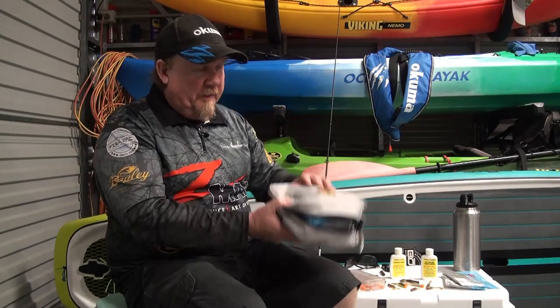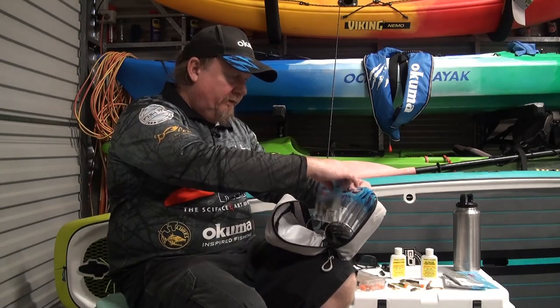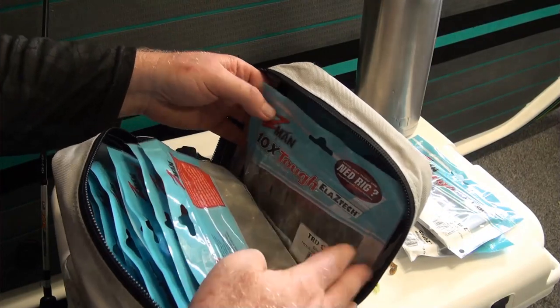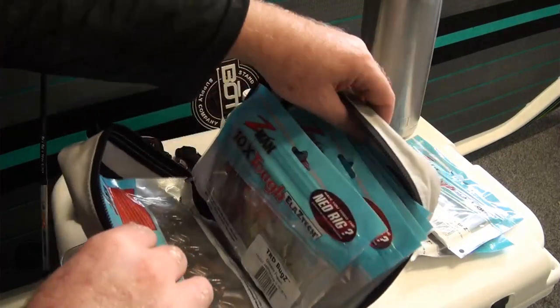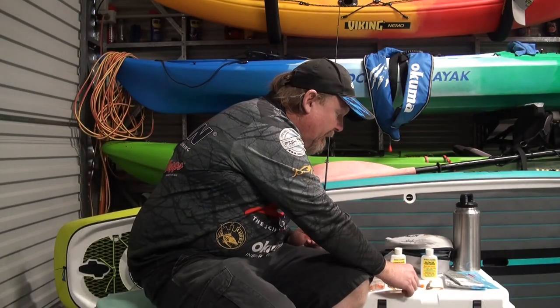To break down my Ned Rig kit: inside the single bag there are about a dozen packets of plastics. The rings are designed to fit the pre-punched holes in the bottom of the Z-Man packets. In here I have 2.75 inch TRD bugs, 2.5 inch TRD craws, 3 inch TRD hogs — a bit of a sneaky secret squirrel — a packet of crusties, a packet of grubs, and a packet of slim swims. That's a good example of what I carry.